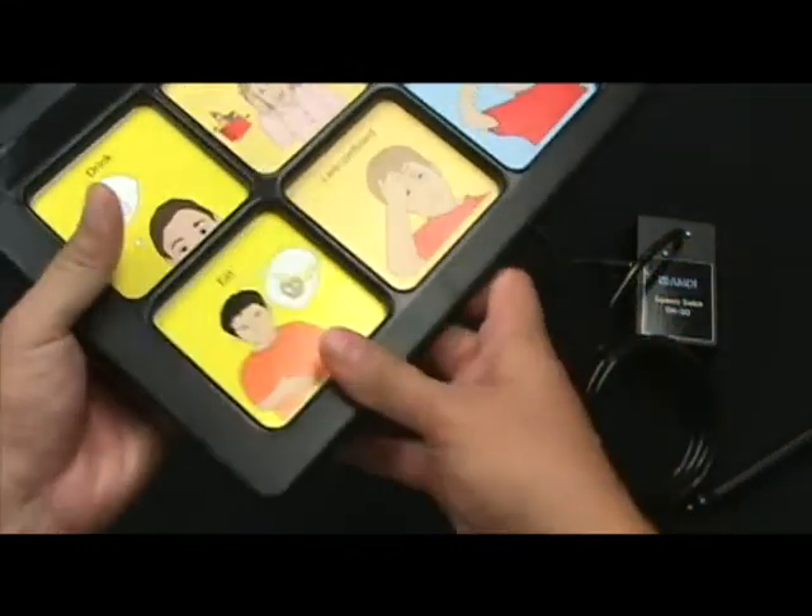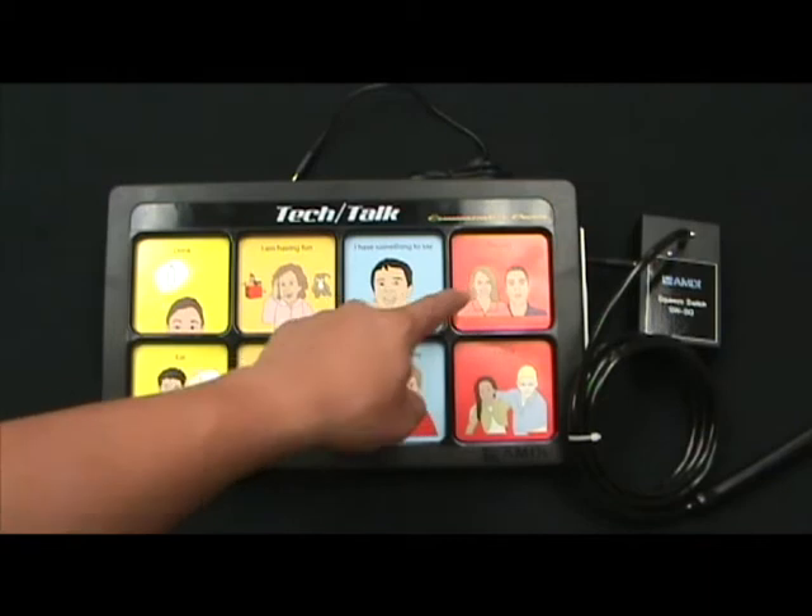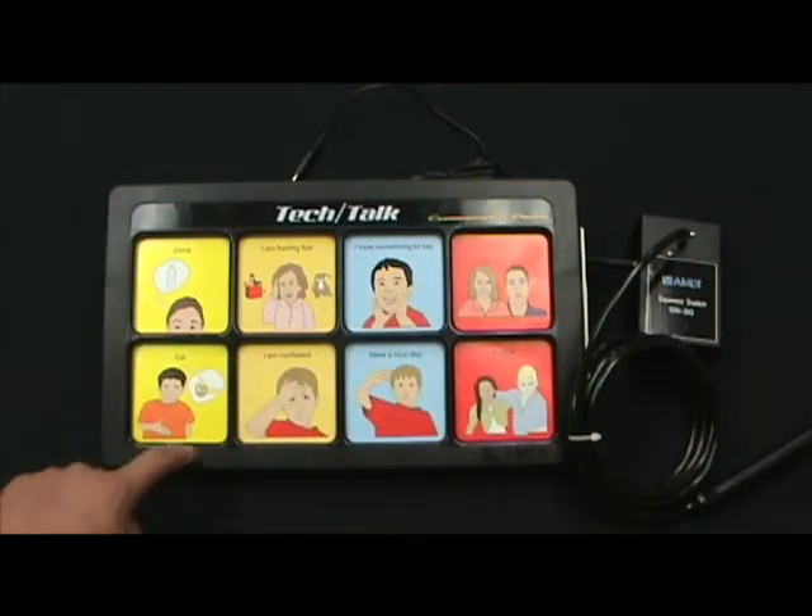The way they correspond to the actual system, the first message cell on the top left is J1, all the way to J4. The bottom row is J5 through J8.